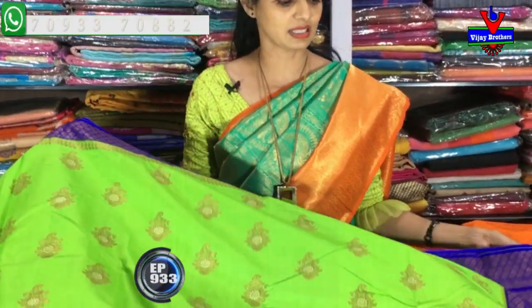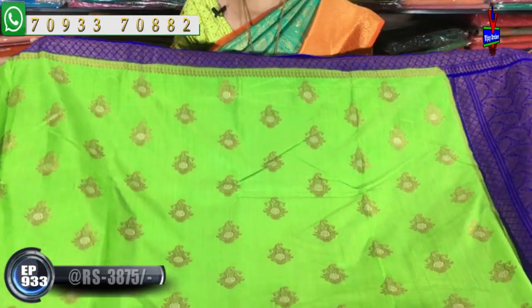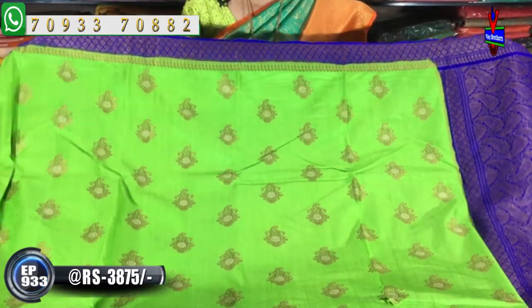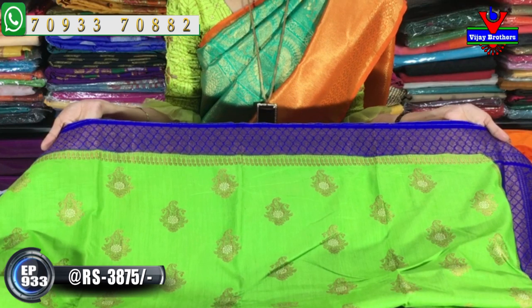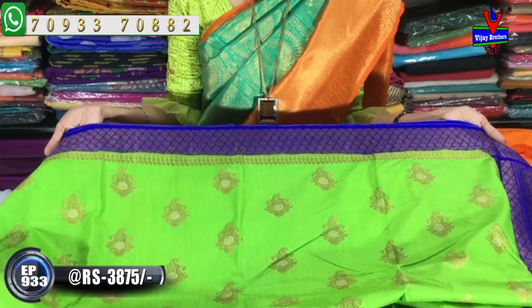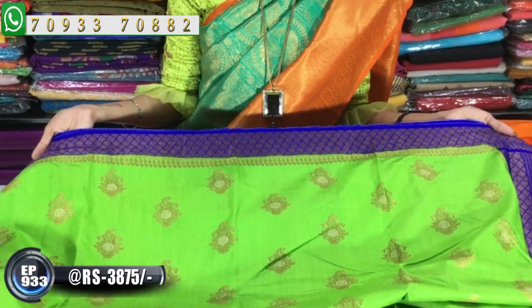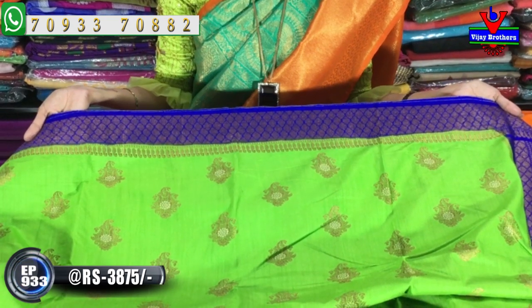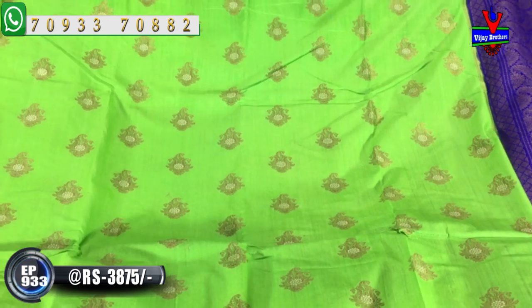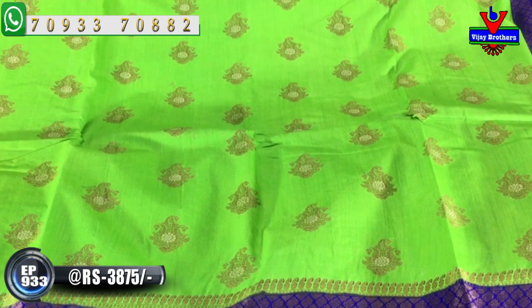First, we have green and blue colors. We also have yellow and blue colors, as well as green and blue color combinations.